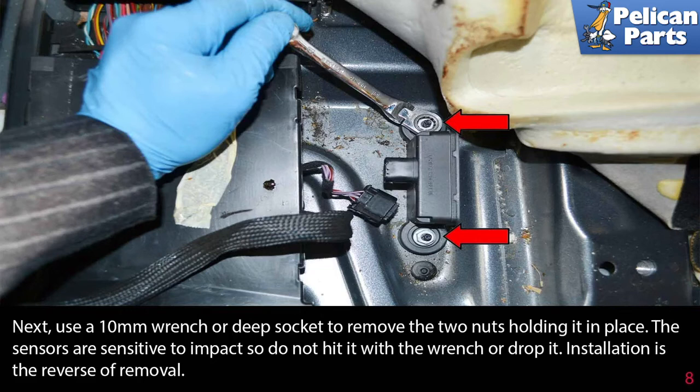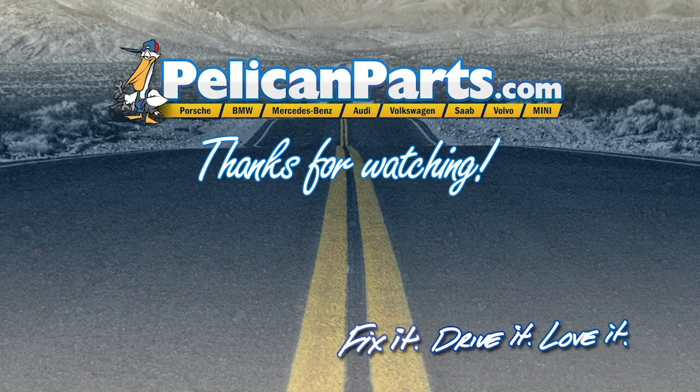Next, use a 10 millimeter wrench or deep socket to remove the two nuts holding it in place. The sensors are sensitive to impact, so do not hit it with the wrench or drop it. Installation is the reverse of removal. Thanks for watching — click here to view the original article along with hundreds of other DIY content for your car.